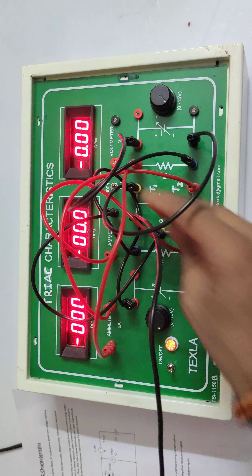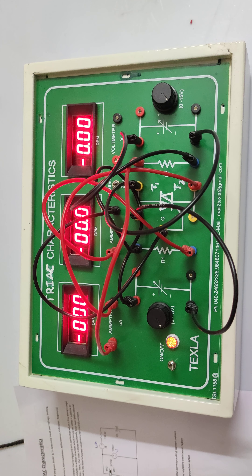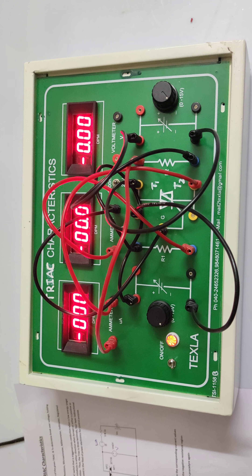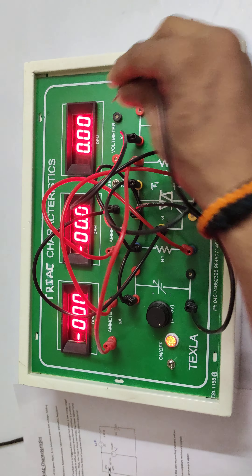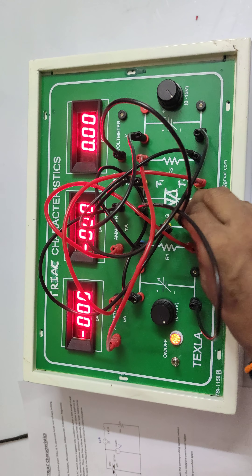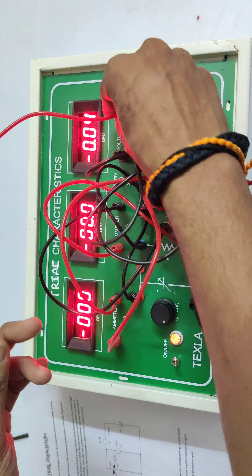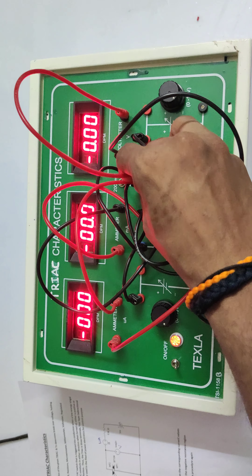From T1, a connection is given to the negative of the first power supply — all connections are now done. For the voltmeter: the voltmeter positive is given to T2 (terminal 2) and the voltmeter negative is given to T1.